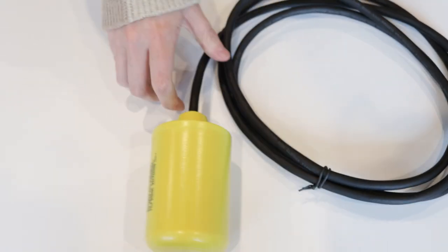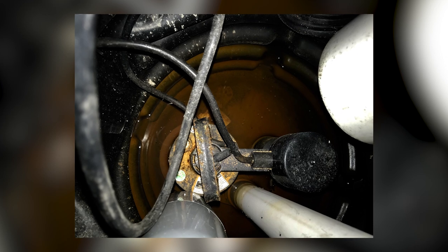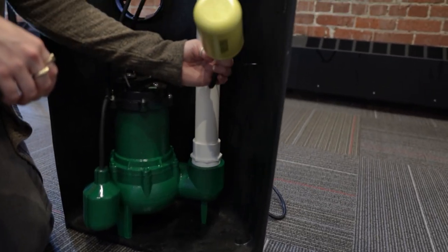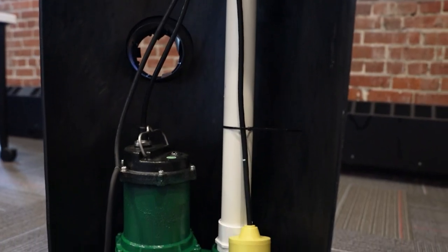The last sensor I will be covering is the rugged sewer ejector pit float switch. This float switch is used primarily to alert the homeowner of excessive high black water before it spills onto your basement floors. This sensor can be plugged into inputs three and four, must be installed above normal operating level in your basin, and can be quickly strapped to your discharge pipe using the supplied straps.